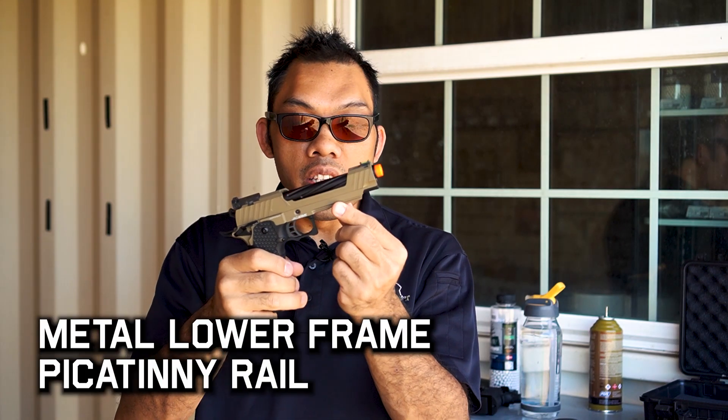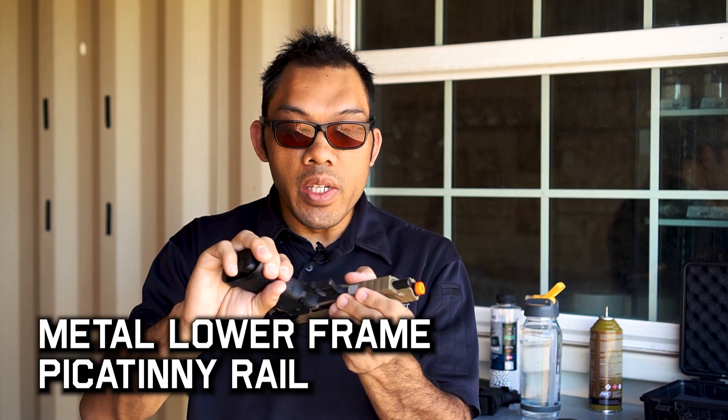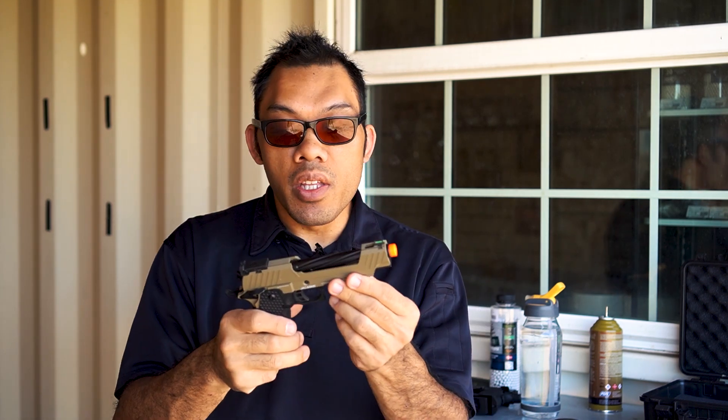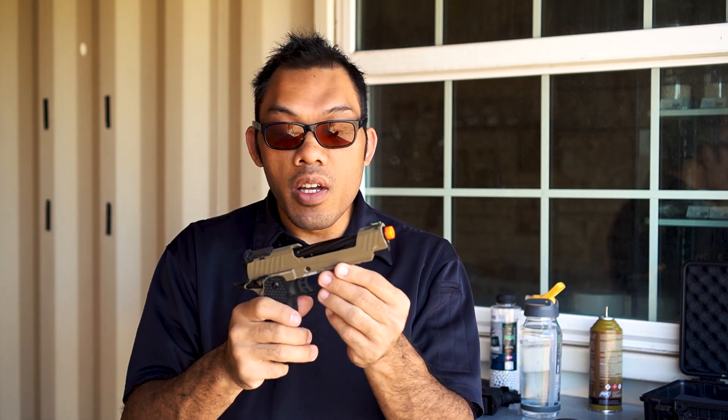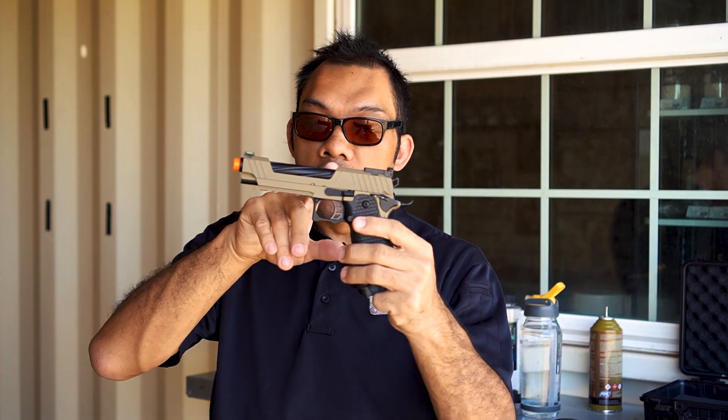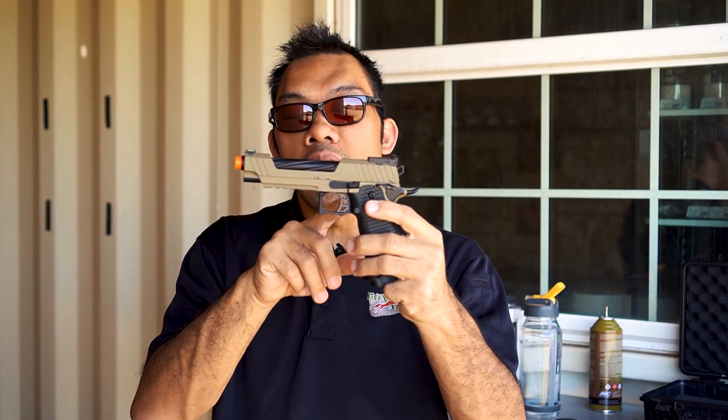The frame here is Picatinny, and the lower frame is metal, so you can interface it with a laser or other accessories such as a flashlight, which is very popular in CQB. The safety is ambidextrous, and in a High Capa style gun you get all the benefits of a 1911. One of the things about 1911s that people rave about is how light the trigger is.